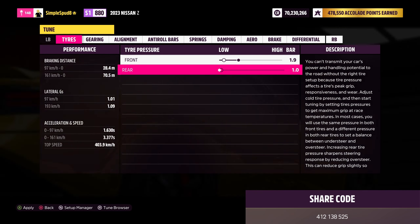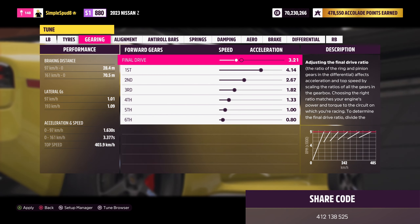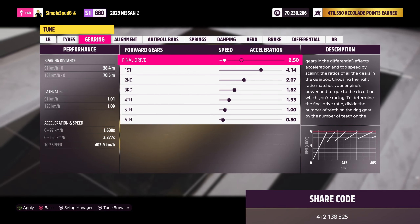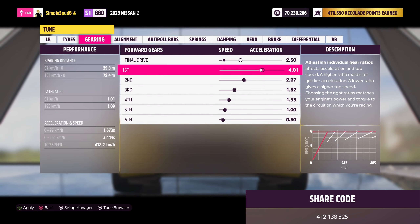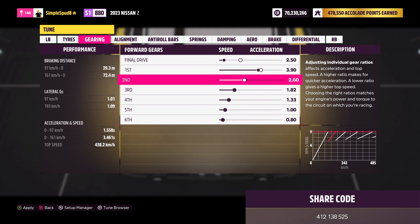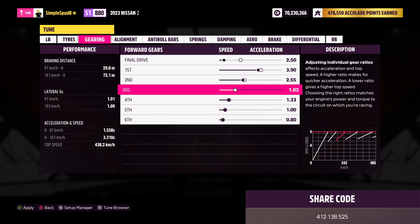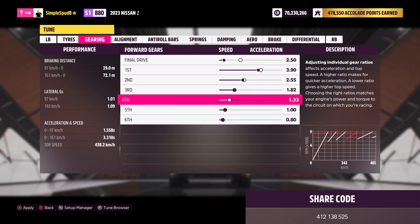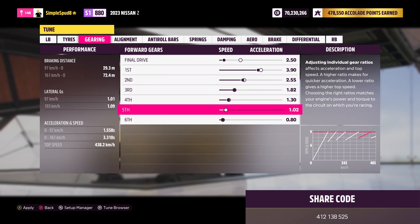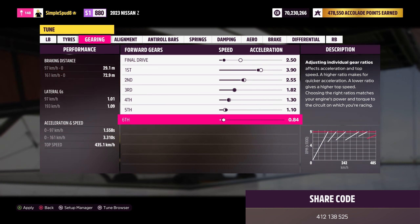Next, coming over to the gearing, we're going to set our final drive down to 2.50. First gear we'll set to 3.90, second gear to 2.55, third gear leave at 1.82, fourth set to 1.30, fifth set to 1.10, and sixth to 0.93.